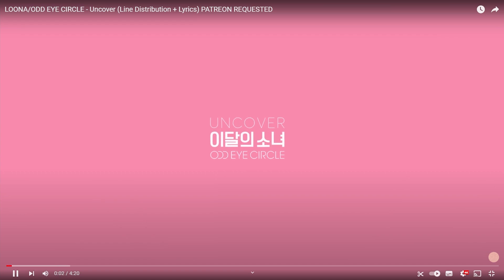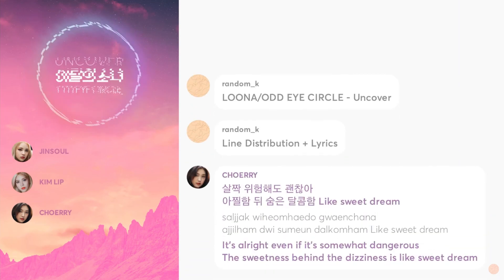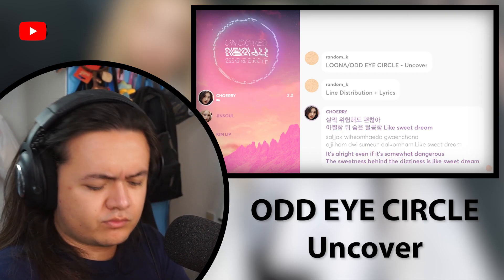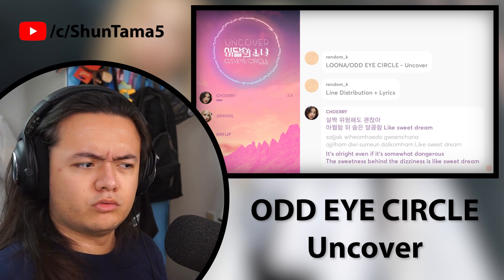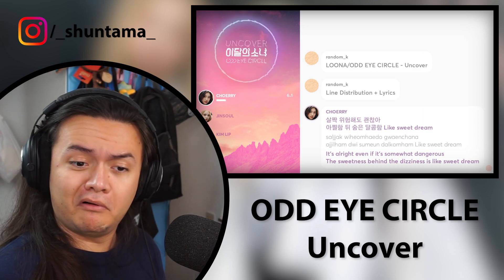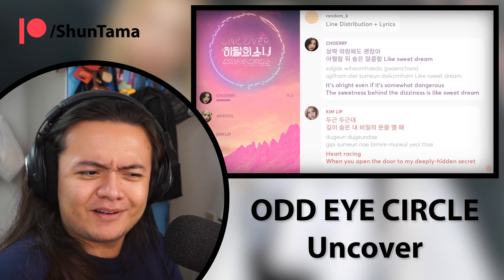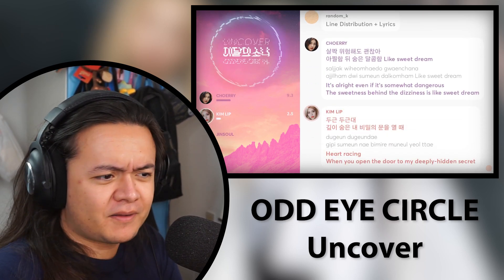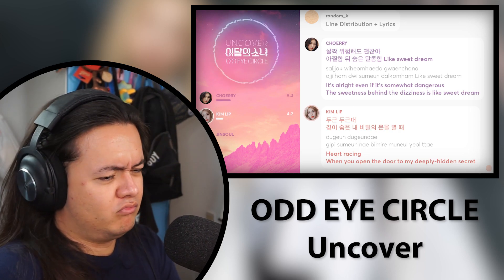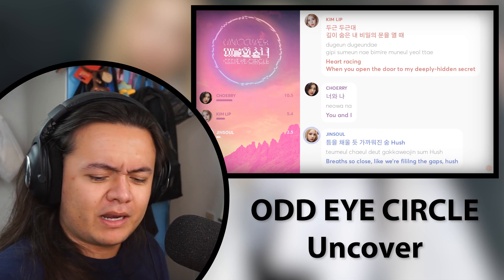All right, Luna Odd Eye Circle — Uncover. We're watching this on the Random K channel. Let's go. Interesting tone Chetty starts with. That's nice — it's like bright and hazy. The flow of their singing, the melody is very nice.